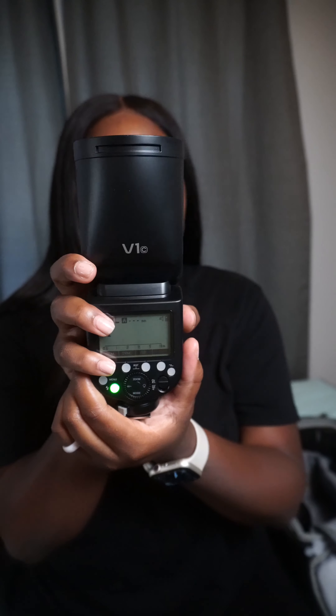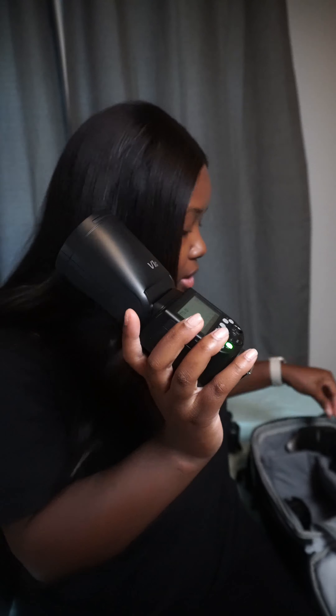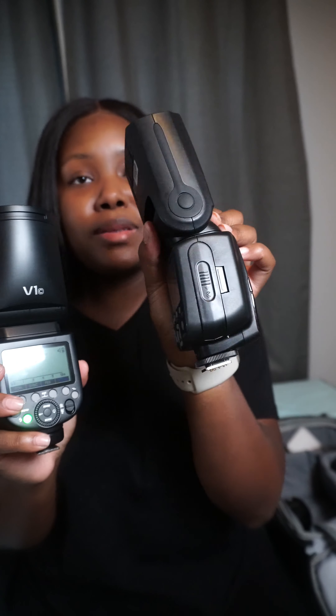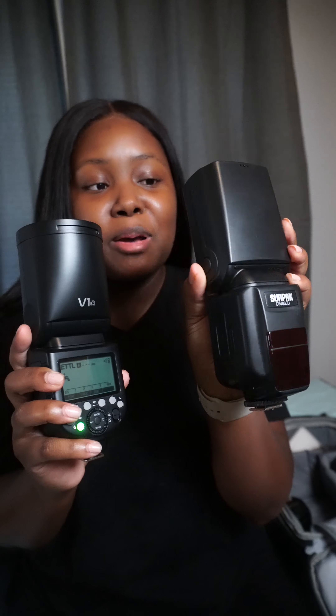Aside from nursing, one of the hobbies I've had for the past couple years is photography. I just invested in this Godox V1 speedlight because I've been using this other speedlight for the past couple years, and I feel like it was time to upgrade.